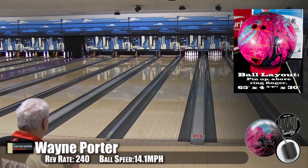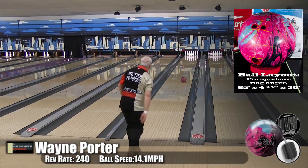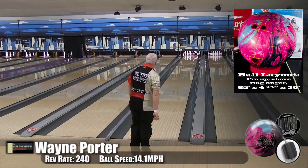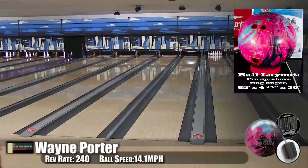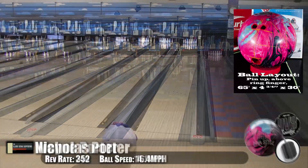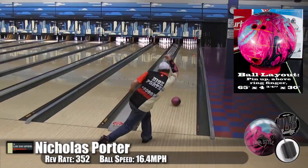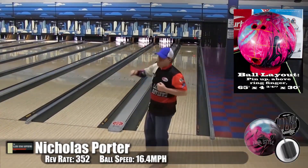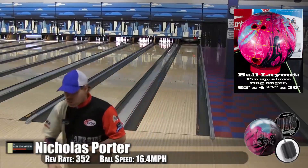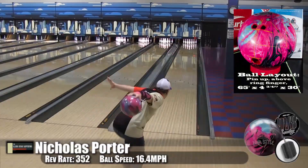This ball was great. Anything I had to complain about in the balls that came before this one were all corrected with this. This is probably now one of my favorite Divas. When that original Diva went away, you didn't have that. Yeah, the OG Diva was your go-to ball - it was your baby.